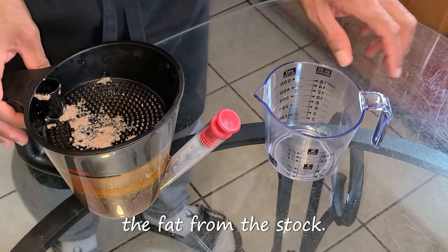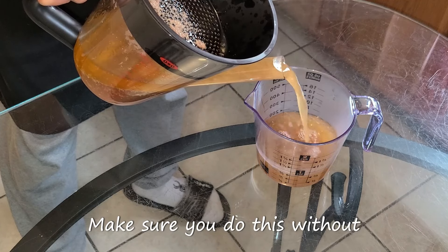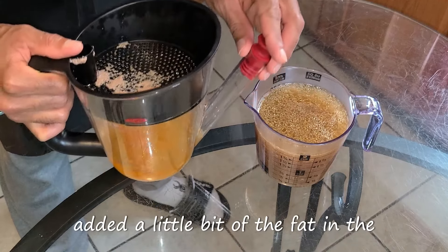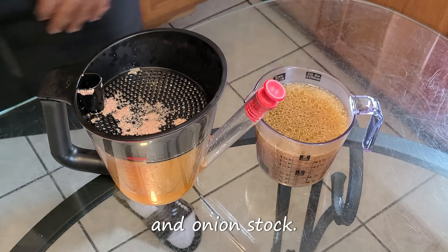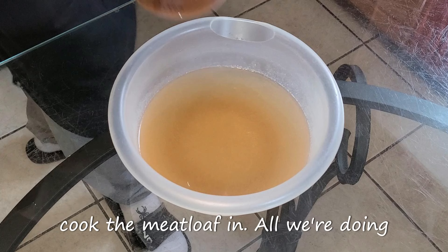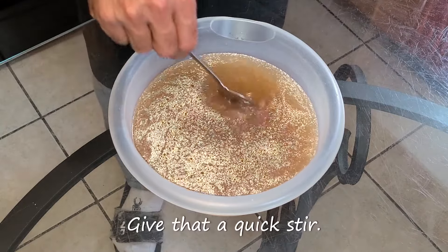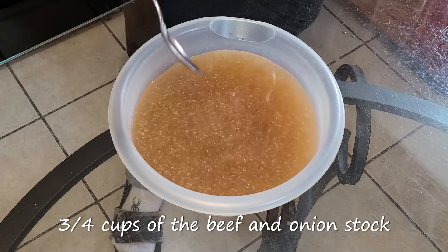Let's get started with separating the fat from the stock. Pour the stock into the measuring cup, making sure you do this without adding the fat. Now in that measuring cup you should have two and one-fourth cups of the beef and onion stock. We used some of this to cook the meatloaf in, and all we're doing now is taking that two and one-fourth cups that we separated from the fat and pouring that right back into the same bowl. Once done, you should have four and three-fourth cups of the beef and onion stock left over.